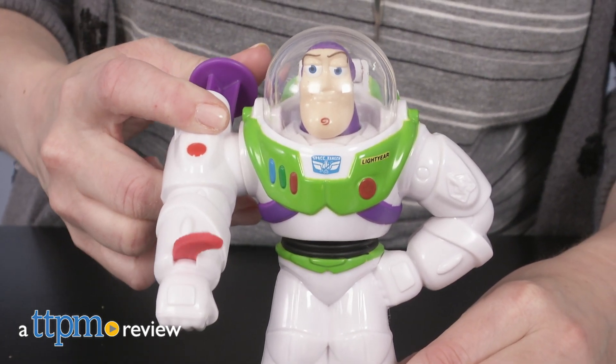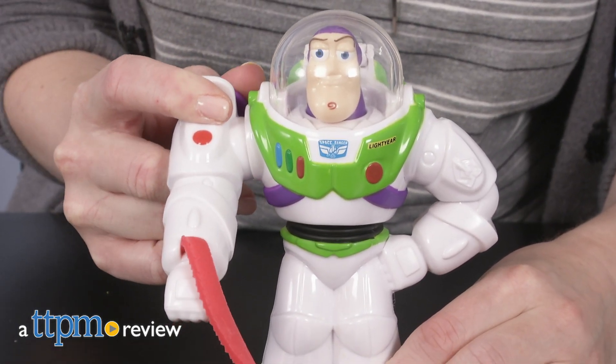The world's greatest superhero is now the world's greatest Play-Doh mold? Hi, I'm Laurie from TTPM, here with the Play-Doh Toy Story Buzz Lightyear playset from Hasbro.